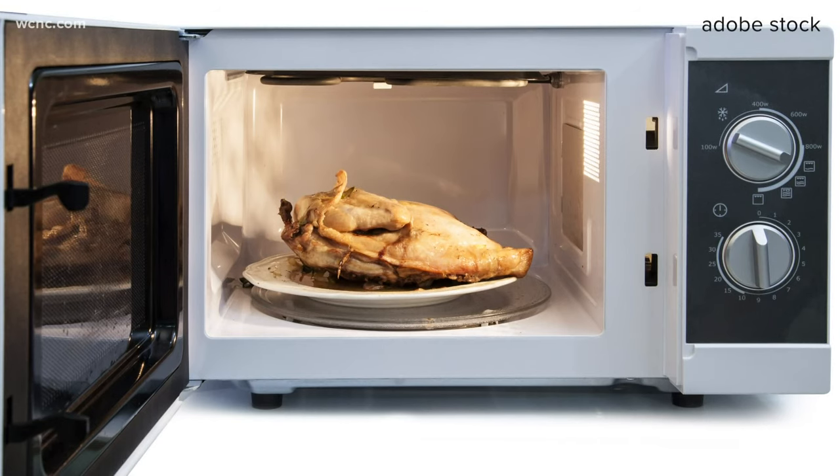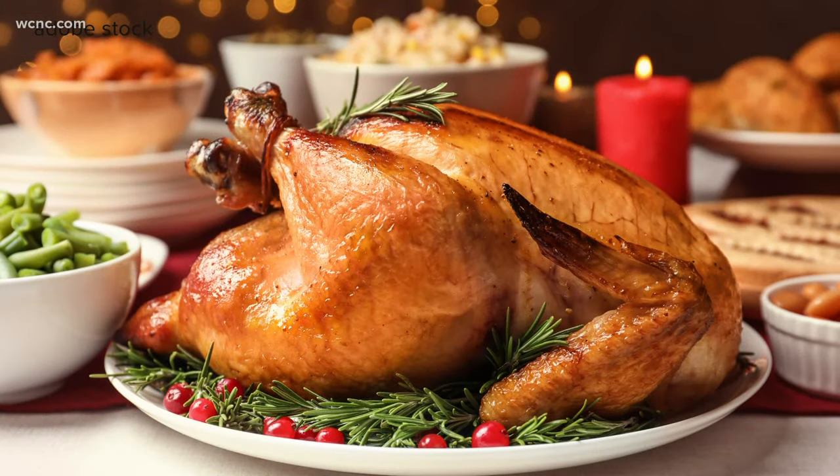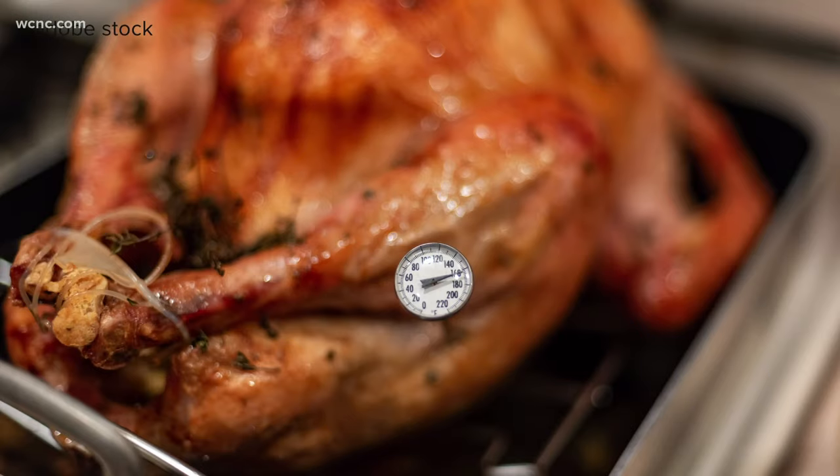However, there is a process to doing it correctly. You have to vary the amount of power that you're using — you put it in for so many minutes per pound at 30% power and then 50% power or full power. Nolan also says you need to thaw your turkey first, just as you would when cooking it in the oven, and you need to check the temperature to make sure it's safe to eat.